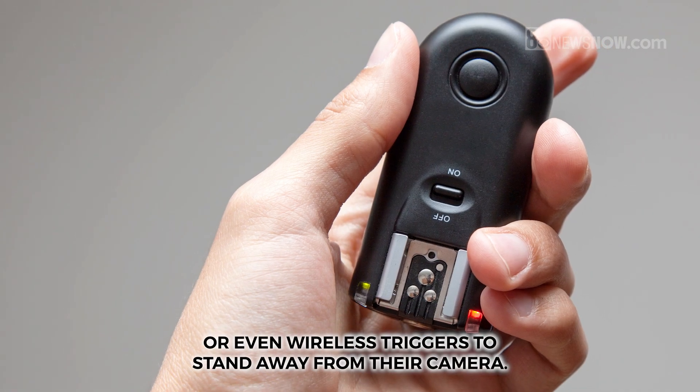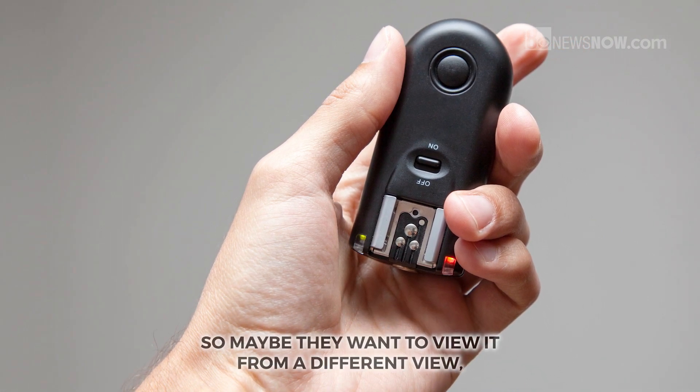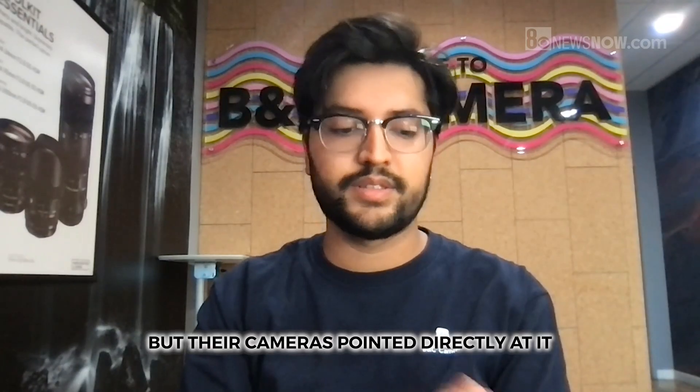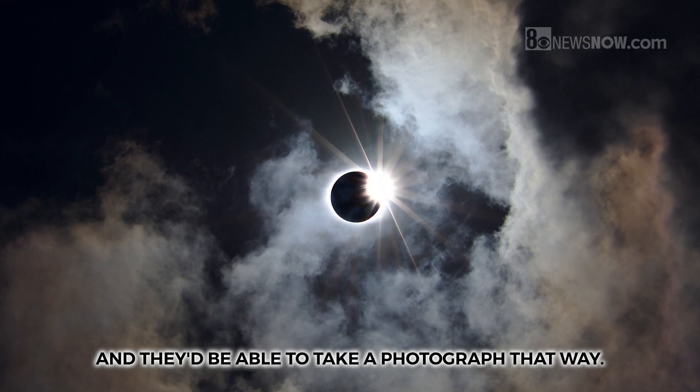A lot of people will use remotes — like remote triggers or even wireless triggers — to stand away from their camera. Maybe they want to view the eclipse from a different angle, but their camera is pointed directly at it, so they can just click a remote and take a photograph that way.